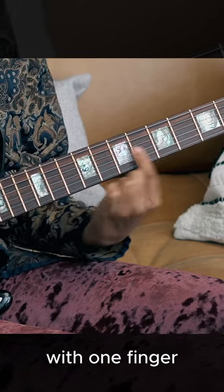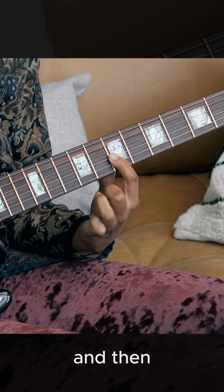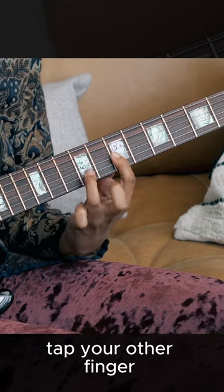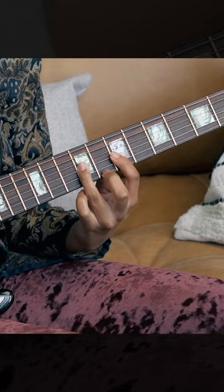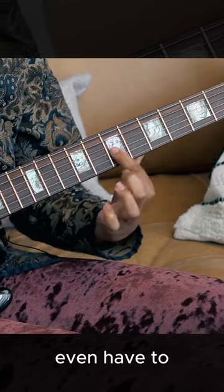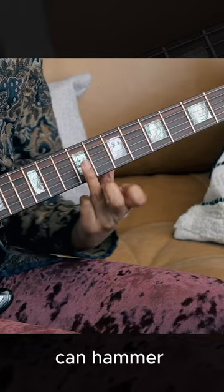You're going to start with one finger on one fret on the same string and then tap your other finger onto the string. So you don't even have to start with a note before the hammer-on — you actually can hammer-on from nowhere.